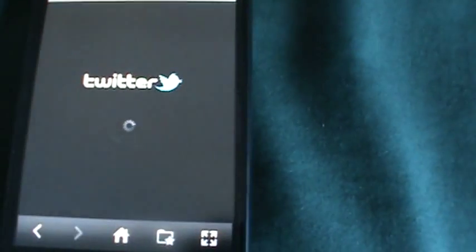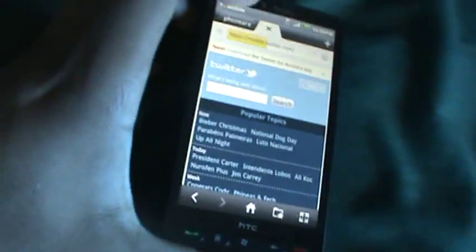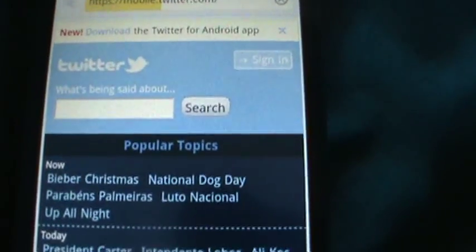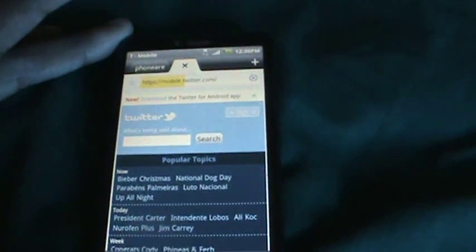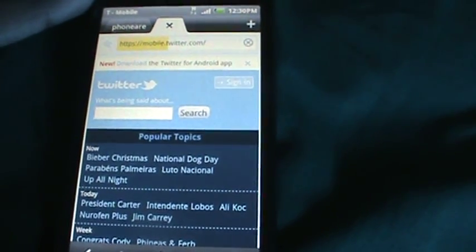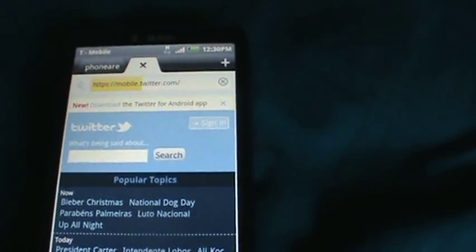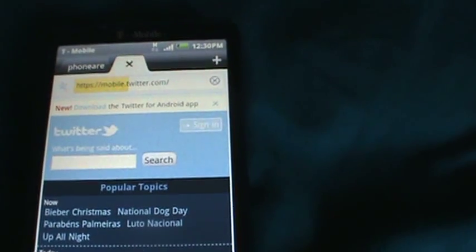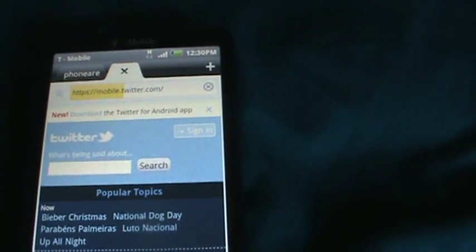This is really nice. I'll put this ROM and all its information in the description so you guys can go ahead and put it on. If you don't know how to flash it, I have videos on how to install an SD version ROM — just watch that video. The same process applies here: unzip the file and extract it to the root of your SD card.